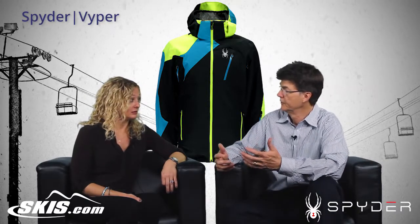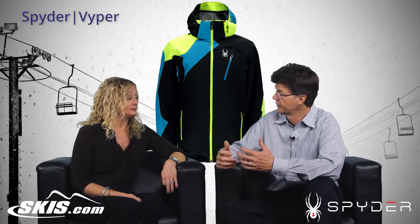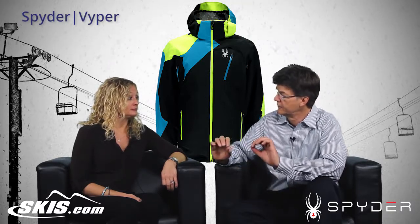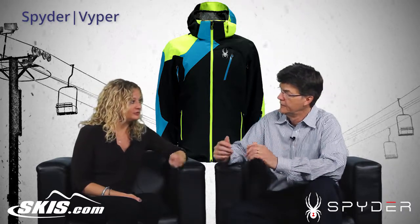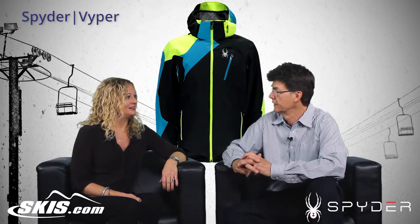So if your customer wants to remove it, they can. If they want to leave it on, it has spandex so it's going to move with the customer well. It has those nifty little snaps that will attach to your pants, so it loops right around — so if we bend and move, it stays and keeps it all together.